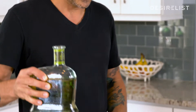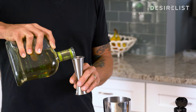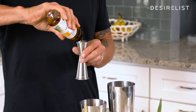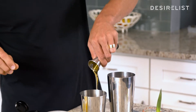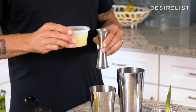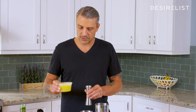First, we have some Reposado tequila. You're gonna put one and a half ounces of tequila. You need some agave. I always use the light amber because it's not as strong tasting, but it gives it a nice rounded sweetness. You wanna put a half ounce of that in here. Then we have fresh lime juice — you want about three quarters of this. Then you have fresh pineapple juice that's been strained. You wanna use an ounce.